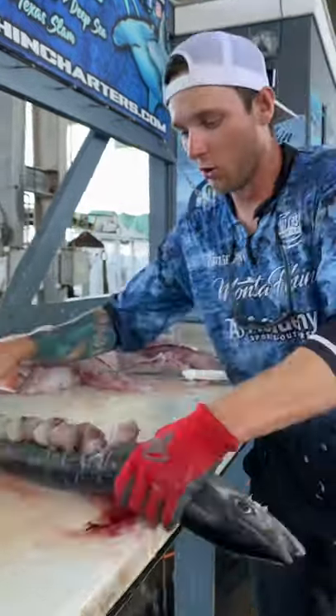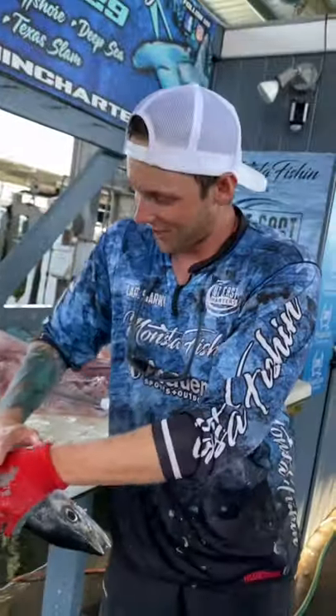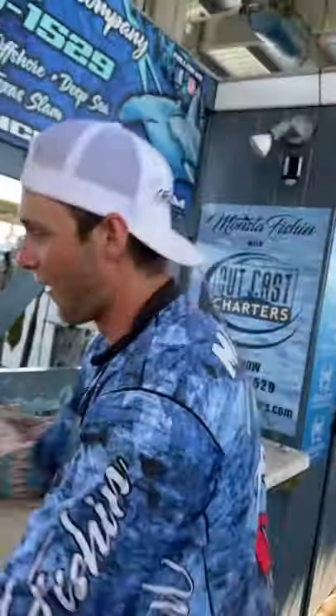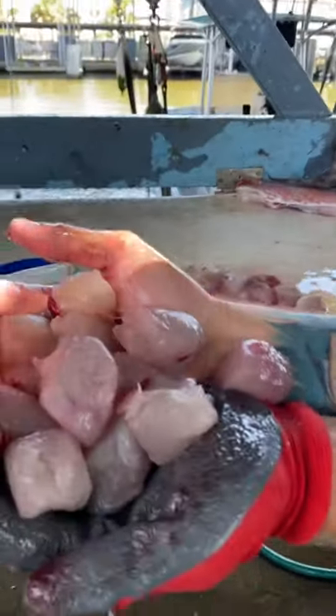Now, this is the coolest part about it. You got all these prepped, ready to rock. Take your hand just like so, and you scrape down the fish, and just like that, you've got yourself a bunch of perfect bite-sized kingfish balls ready for deep frying.